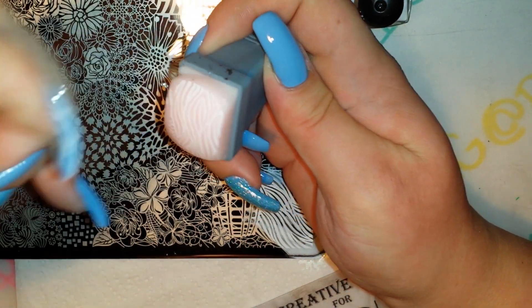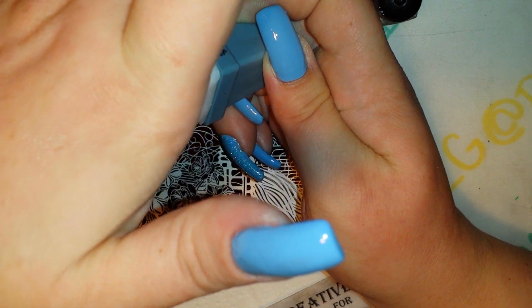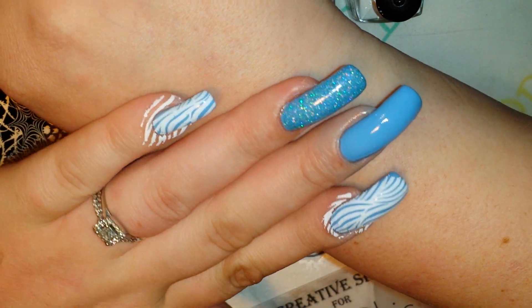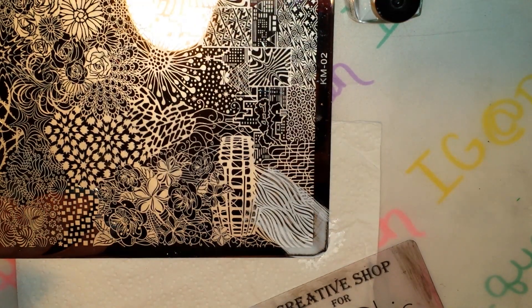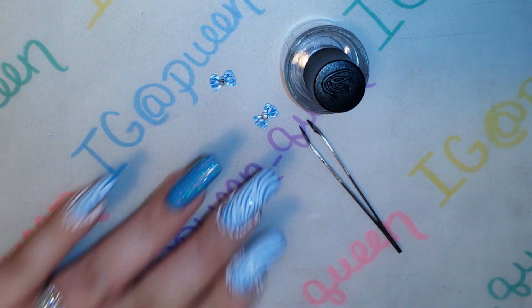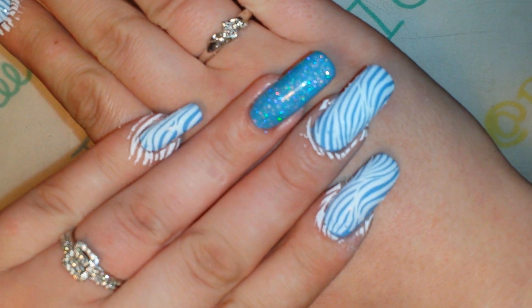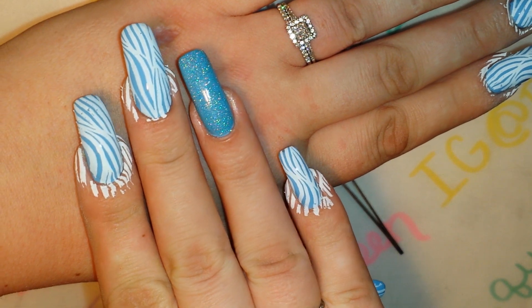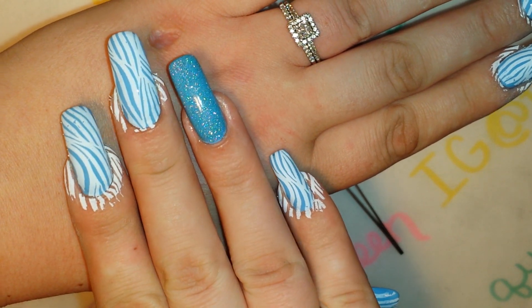There's the image. I'm going ahead and continuing to stamp the rest of my nails. Okay, so I finished stamping on all of my nails. And there you go.